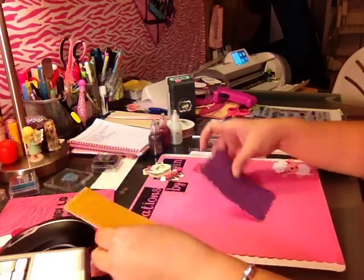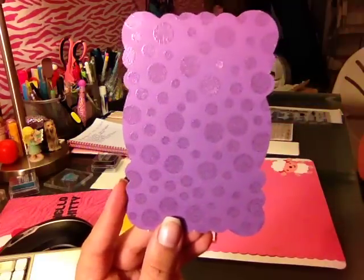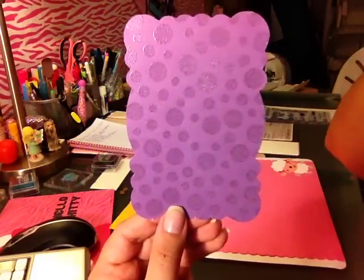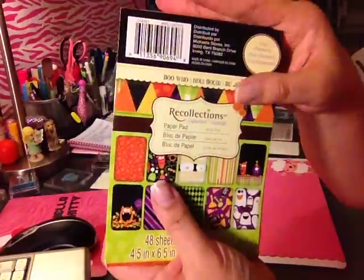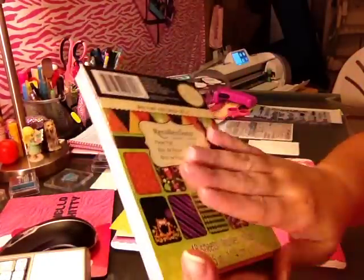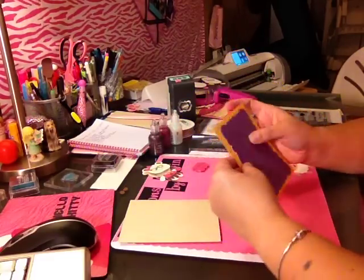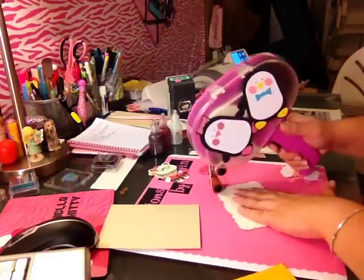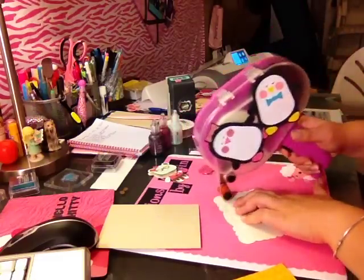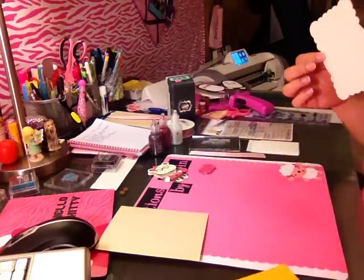But before we adhere that down, I'm going to adhere the layer that we cut out of the Ultimate Creative Series sample — the layer that we cut in the video on the Cricut Craft Room — on the shimmery purple paper that I got out of the Recollections Boo Hoo cardstock pack. This is the Halloween one that we spoke about. I'm going to adhere this one first because I want to add a ribbon. Using our ATG gun, of course. Let's add some extra adhesive to make sure it stays put.